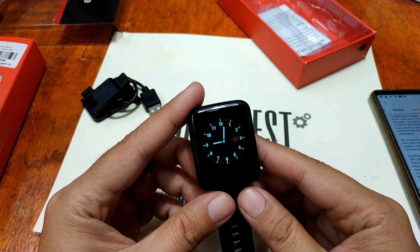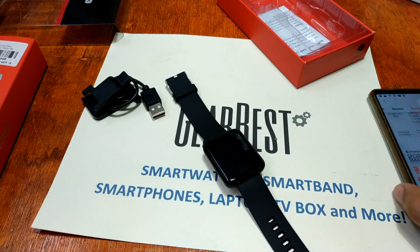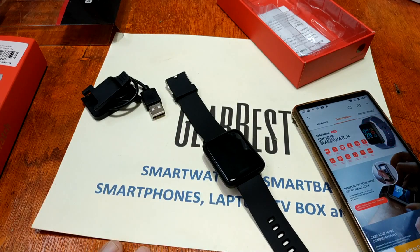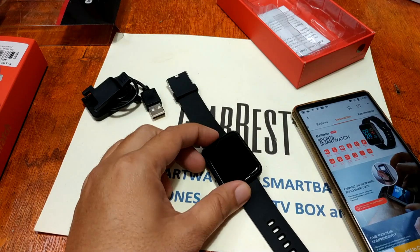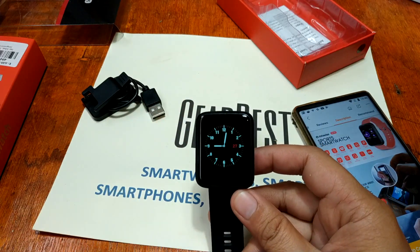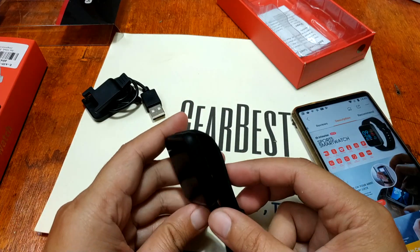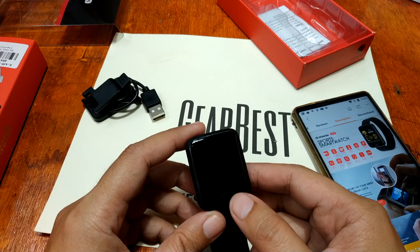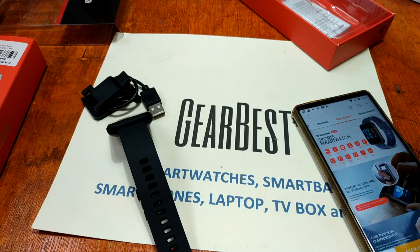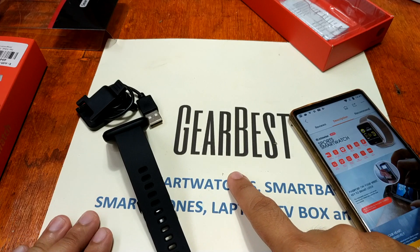It uses the Da Fit support app, the NRF 52832 processor, and Bluetooth 4.0 connectivity. It also has NFC functionality which can be used to smart-lock or unlock a door — pretty cool. Again, this is the Alphawise H19 smartwatch. We'll check more on this when we connect it with the support app. This is smartwatchspecifications.com, the premier site for smartwatch specs, news and reviews. Check it out on GearBest.com. Goodbye!